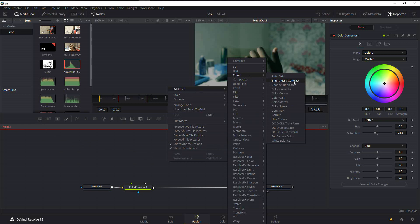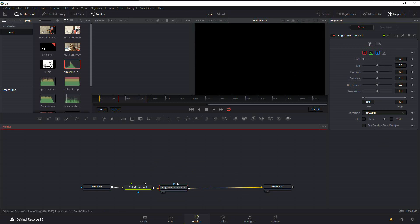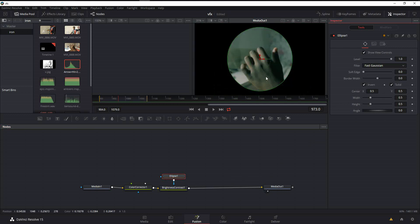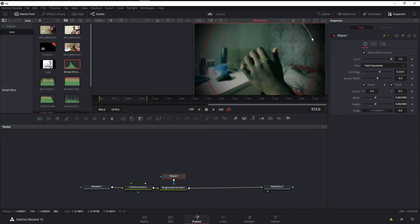Add a Brightness and Contrast node and pipe it in. Turn the gain all the way to zero to make the whole image dark. Create an ellipse mask, but it's inverted — we need the middle to show the image and the outer edge to be dark, so click Invert on the ellipse mask. Then bump up the soft edge — type in 0.3 — and bring it down a little. Hold and drag around the ellipse to enlarge it and get smooth blending. Adjust the soft edge to get the right vignette look.